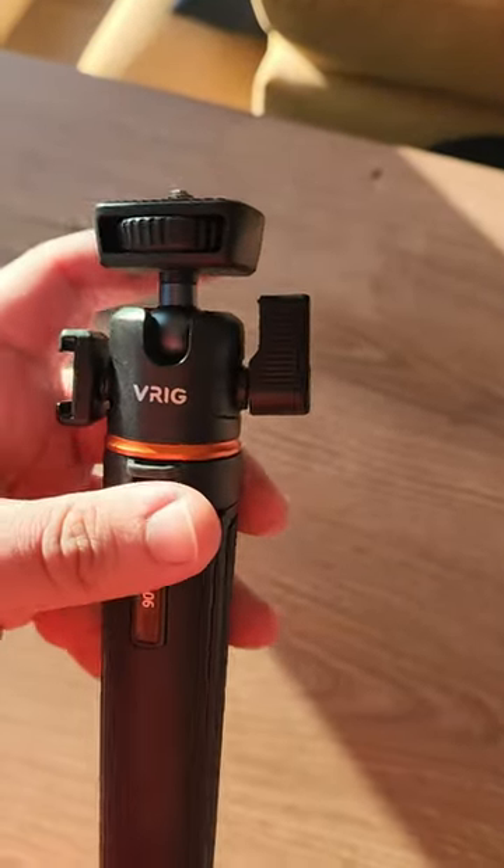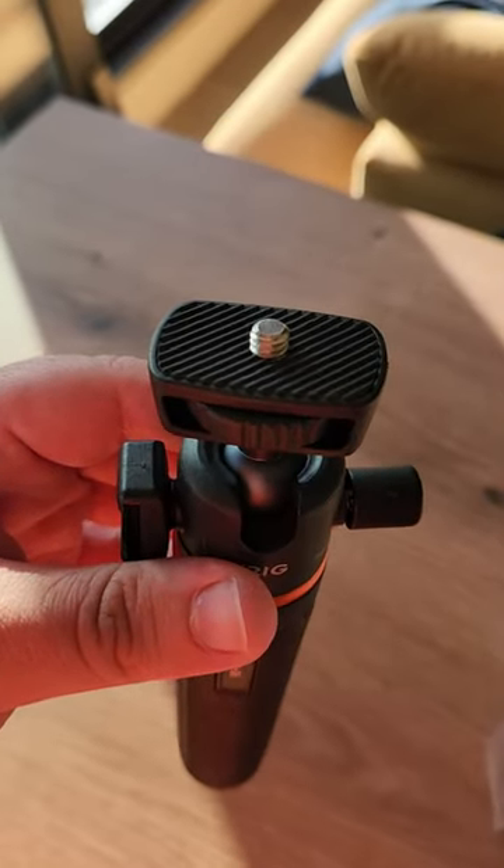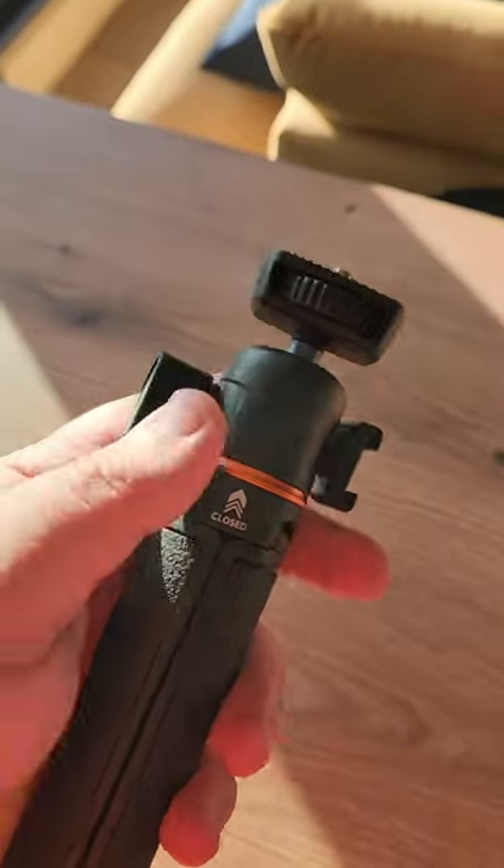There's a 360 bearing head, a cold shoe slot so you can attach your own light, and on the top you can easily mount whatever you want — your camera or something else.